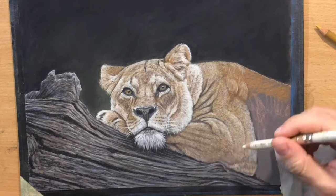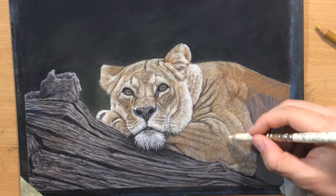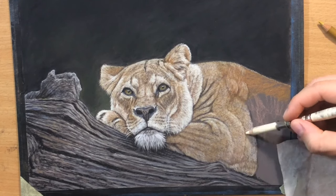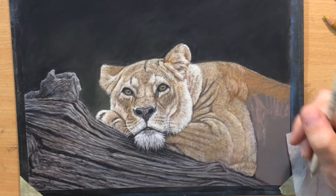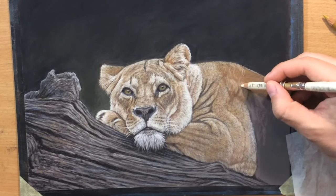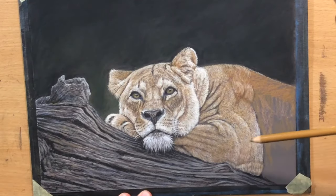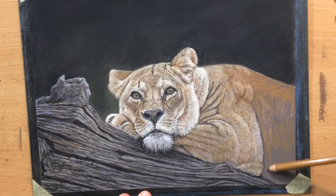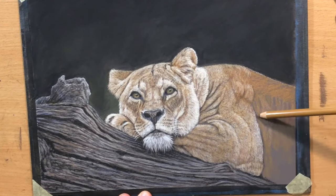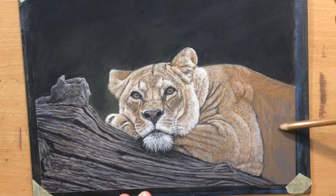Now I'm finishing the work on this leg here in the foreground, sort of putting down the finishing touches. And then all I have left to do is this belly area to the right. I'm going to put in this brown ochre as my base color and take it from there.